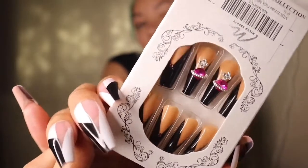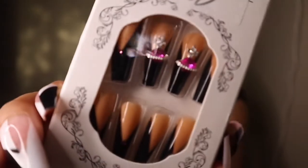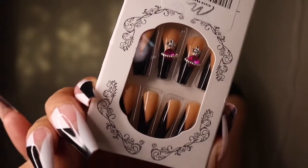Yeah, look at those — those are bomb. Like, these are some nails that you will see if you go into the nail shop. And they got the little jewels. Period.